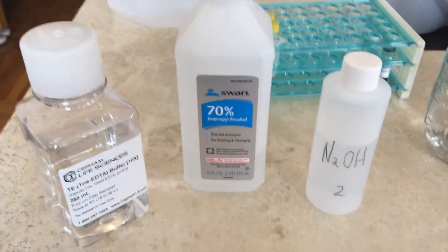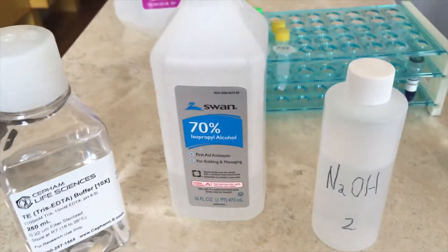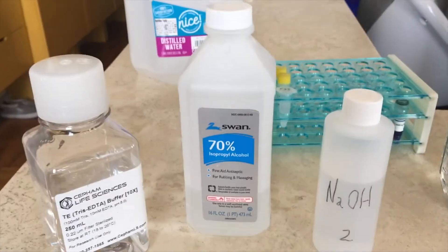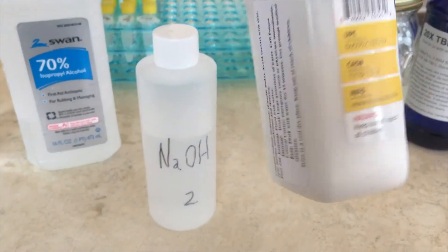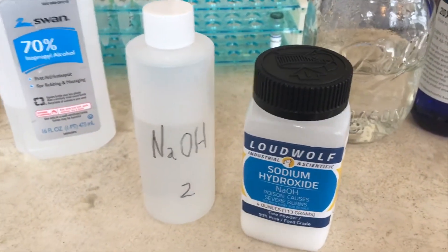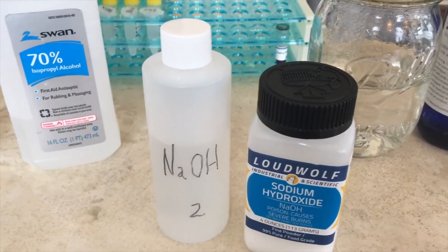Next thing is reagents — in other words, chemicals. You're going to need some distilled water, which you can just buy in the drugstore and it'll last you a very long time. You're also going to buy some isopropyl alcohol for cleaning your hands and equipment — once again from the drugstore and quite cheap. The next thing you're going to need is sodium hydroxide. I bought it as granules; it's not expensive and it's used in soap making. You can buy it on eBay or Amazon, and I turned it into a liquid — it's used to break down the fungal tissue. Try not to touch it; it's quite basic and can hurt your hands.